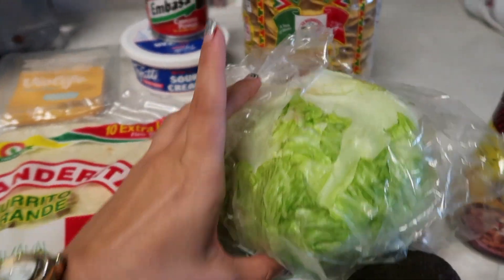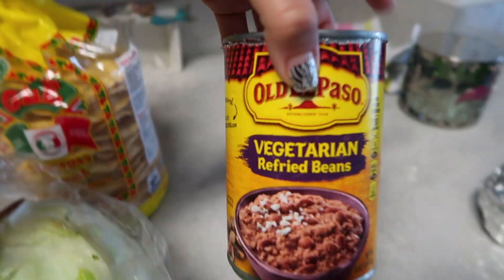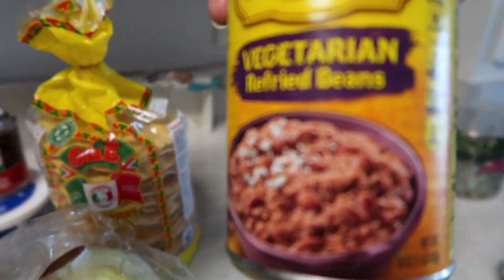You need tomato, lime, avocado, lettuce, and then also your refried beans. I got the vegetarian refried beans but you can use any beans, and that's it.